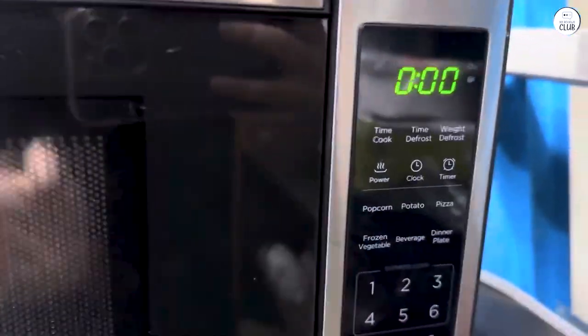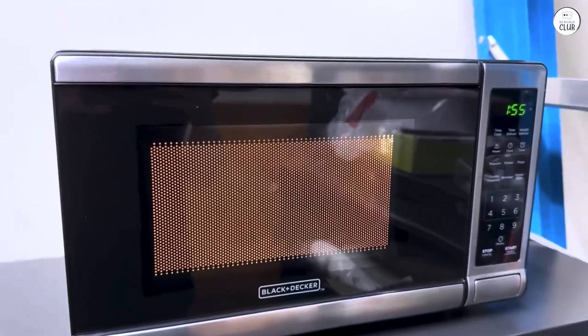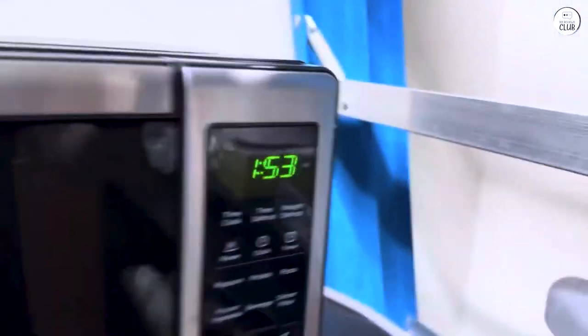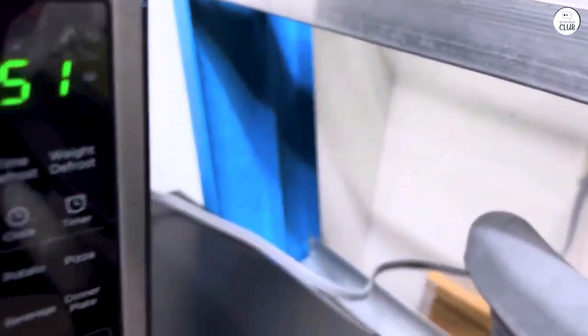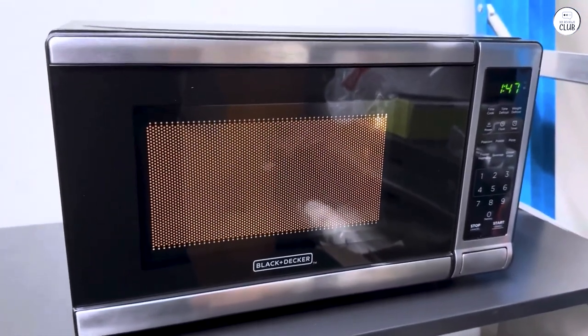You can easily reheat a meal or pop in a bowl of popcorn without any issues. The dimensions are 17.3 inches wide, 13 inches deep, and 10.2 inches high. It's pretty compact, making it a great choice for smaller kitchens, apartments, or even dorm rooms.